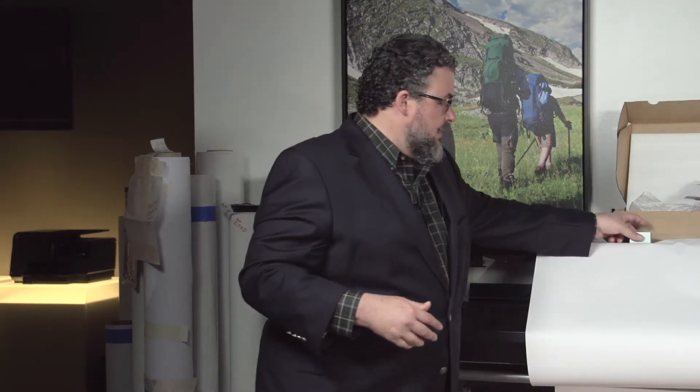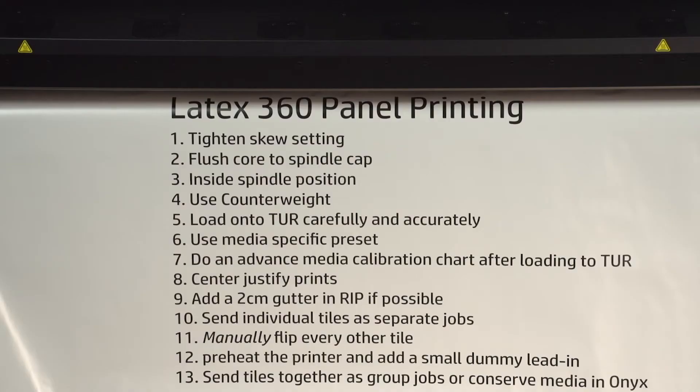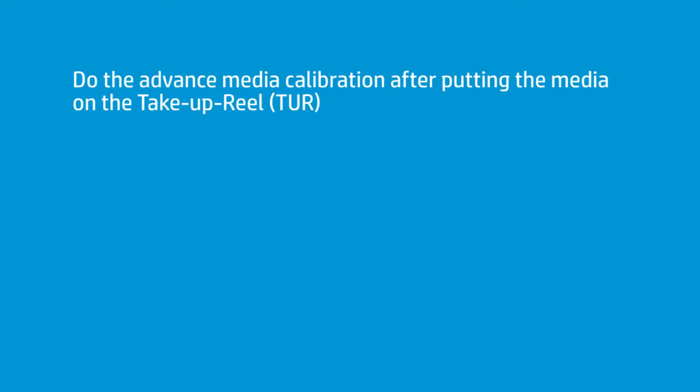Moving on from the end caps — the tape isn't on the list because it's a case-by-case basis, but I use it. Next, you want to do the advanced media calibration after you've put it on the take-up roll, and make sure your take-up roll is nice and even.